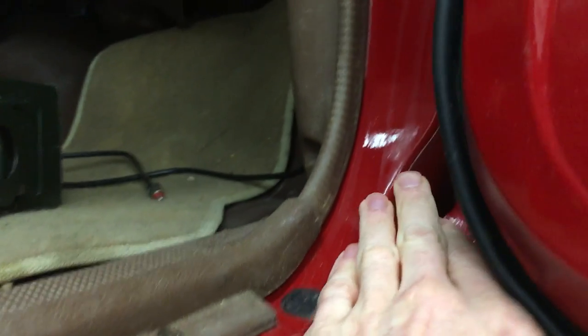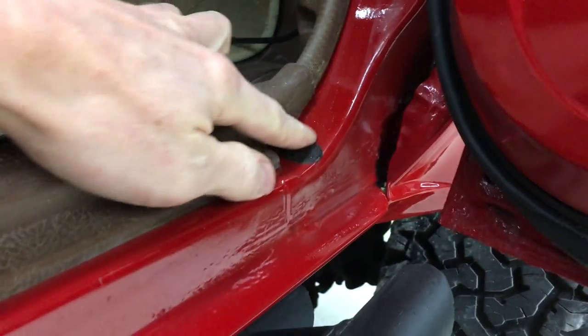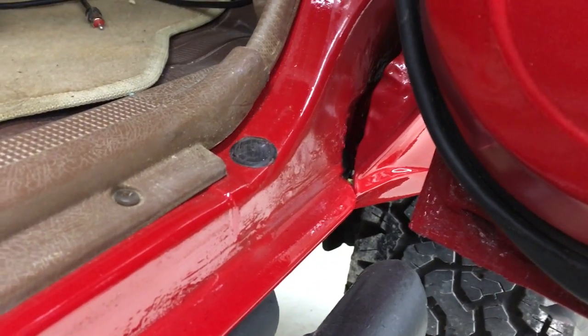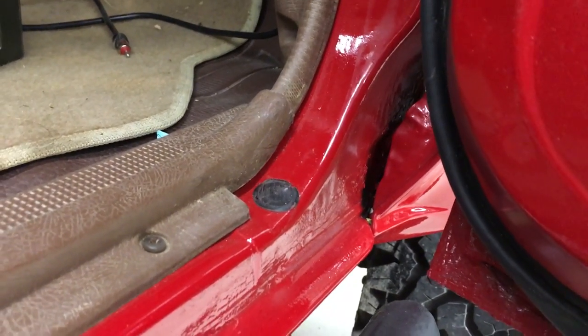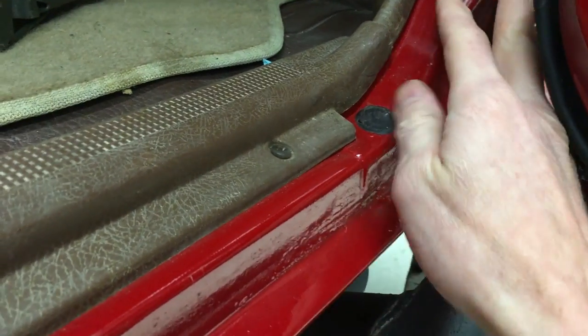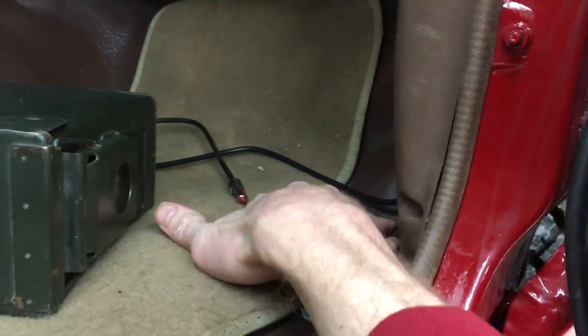Another place where these trucks will rust is down here in the door jamb — water runs down and it'll settle right in here. My driver's side had a bad problem right here. I posted a link to the video where I repaired that. It pretty much ate the rocker panel right here, and the floor rotted out.